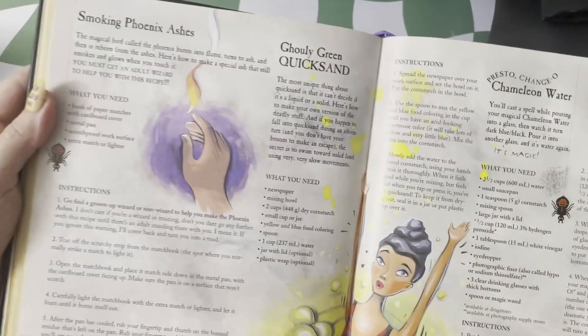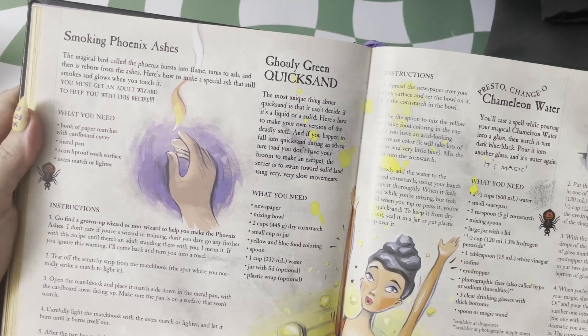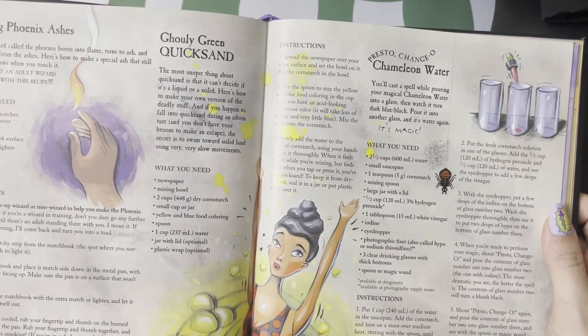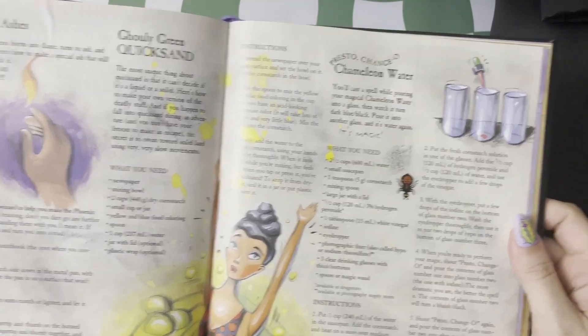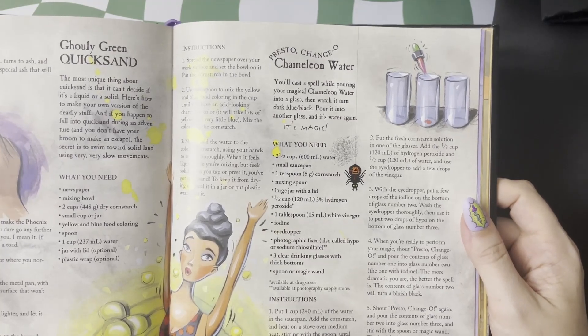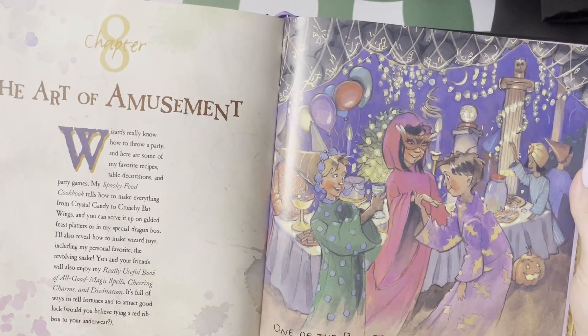These are more like little tricks. So you have smoking phoenix ashes to make it look like you can summon fire, some ghostly green quicksand recommended for dolls and action figures, and then presto change-o-chameleon water that you can make change in front of their eyes. And then, great for Halloween party time.